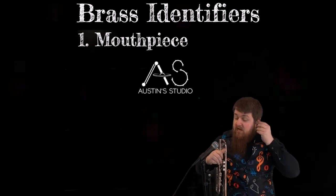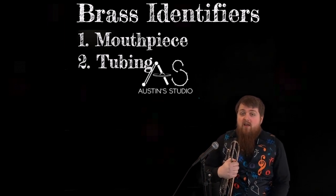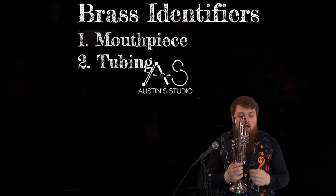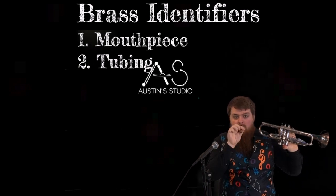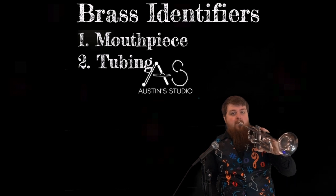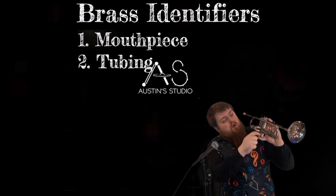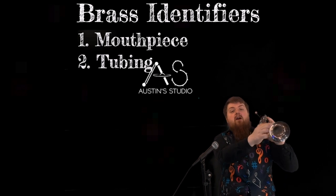We're going to talk about one of our instruments and our second identifier, which is tubing. I don't have a French horn with me, but we will see a video of one — that instrument has a lot of tubing. I do have a trumpet. You can see there is a lot of tubing. When I put this mouthpiece in and blow on it, you'll hear how the sound changes. This instrument directs the air all the way through, down into one of the valves, through multiple layers and rounds of tubing before it finally comes out the end.